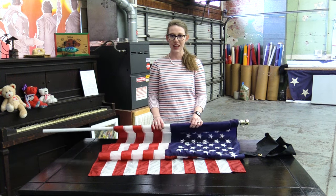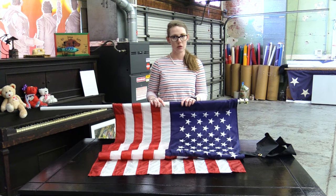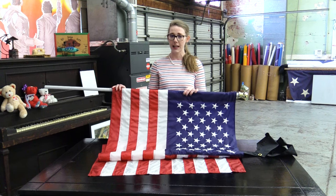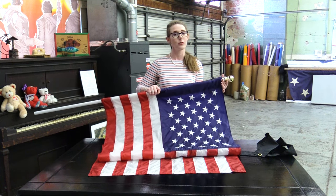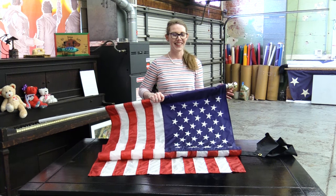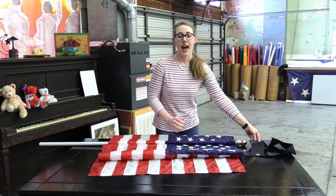To begin with, we are going to start with a US 3x5 banner flag. I already have it on our pole, which you can learn how to attach a banner flag and an actual grommeted flag to your pole in our residential pole video, which we will link to so you can check it out.